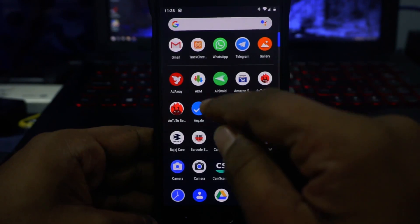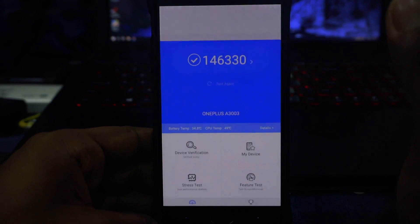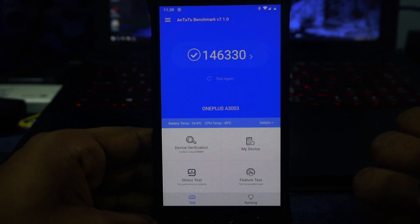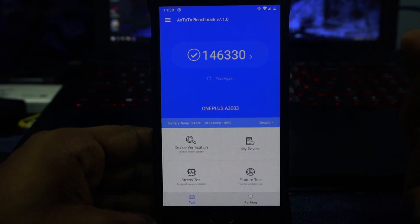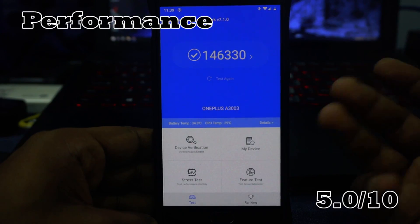The performance of the ROM is right smack in the middle of where I'd expect a Pie ROM to be. The average benchmark score I got was about 146,578, which is respectable and pretty cool, but it's the same as any other Pie ROM. So it's going to be a 5 out of 10 for performance.